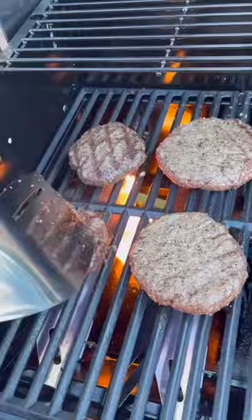Once we get that, we're going to toss them on the upper rack to finish bringing them up to temp. In the meantime, we got the grill basket — toss in some shrimp.